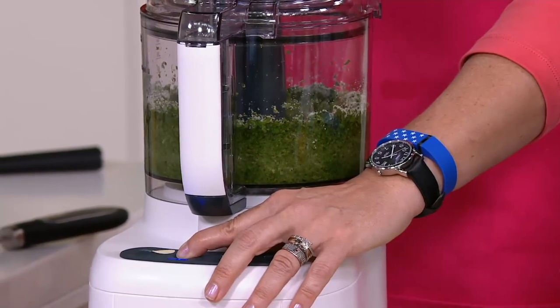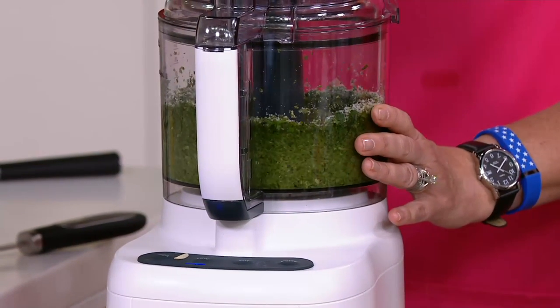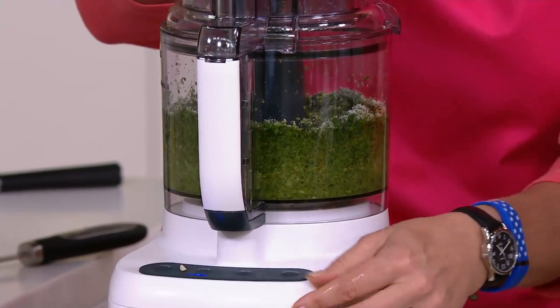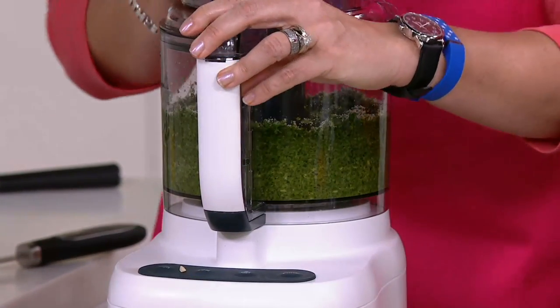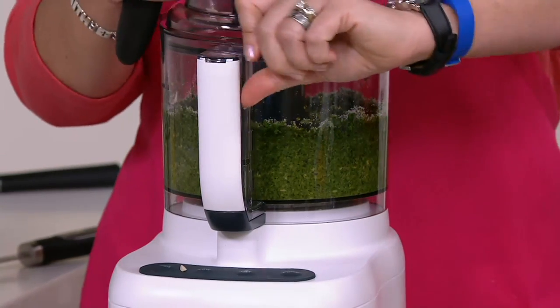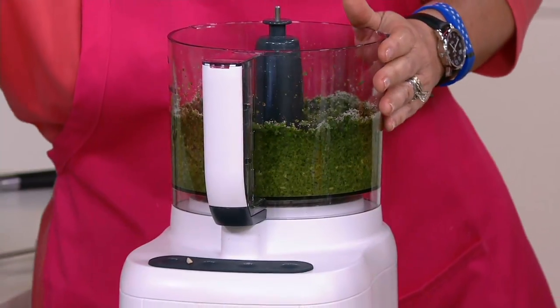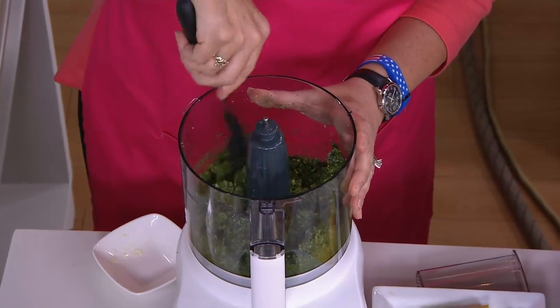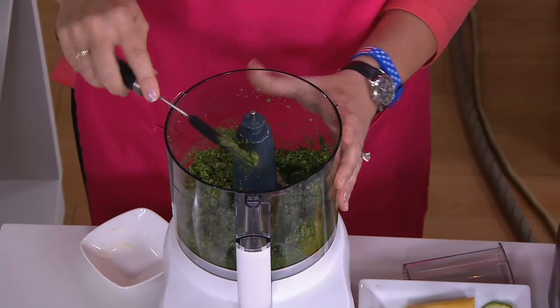And just like that, you've got fresh pesto for yourself and your family. That will hold up in the fridge, or you can freeze a little extra. Here's where that spatula comes in handy — you can just scoop everything right out of the bowl.